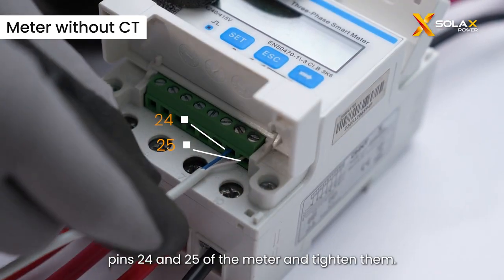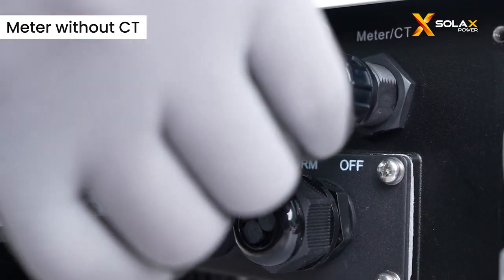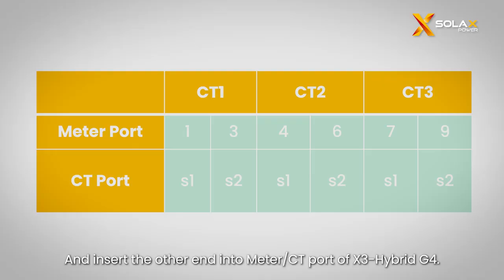Thread the meter cable into pins 24 and 25 of the meter and tighten them, and insert the other end into the meter CT port of the X3 Hybrid G4.